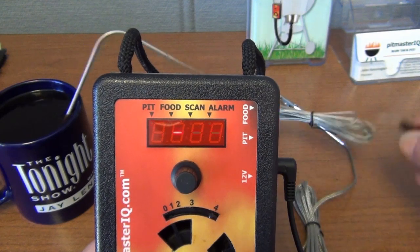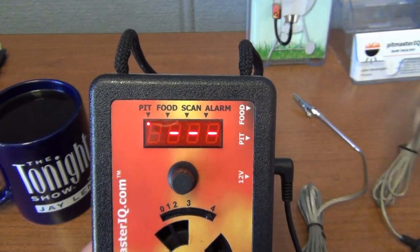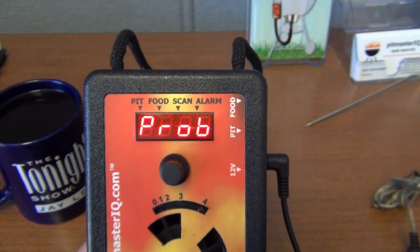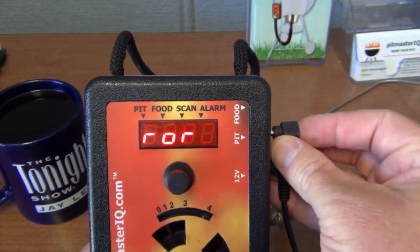It's indicating now that the pit temperature probe has an error condition because it's not plugged in. So we'll plug it in and the probe error will go away.